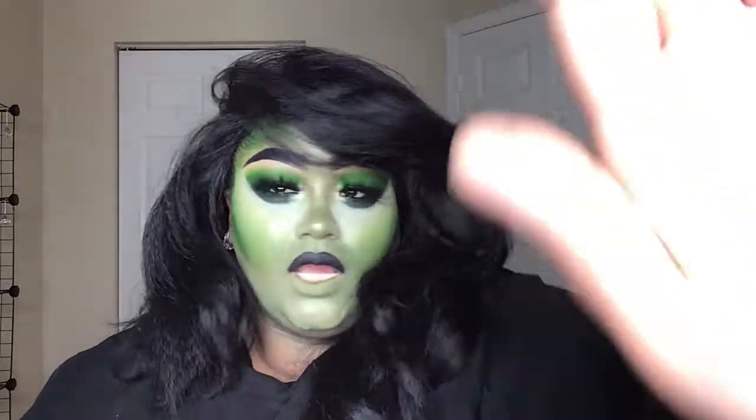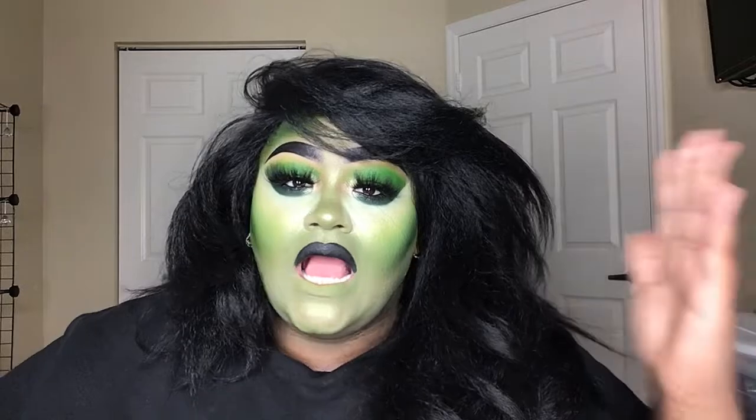Do we like this? If you're going as She-Go you're gonna want to paint your neck and your hands and all that. I'm being really washed out by the light but you can see my color a little better right there. I know in the beginning I said I didn't want to be super green, just a tinge of green — but girl, she's green. She's green. There's no way to get around it, but I'm not like super super green.